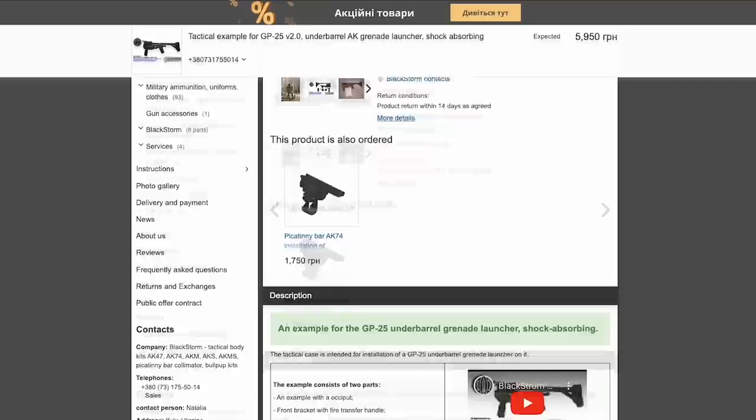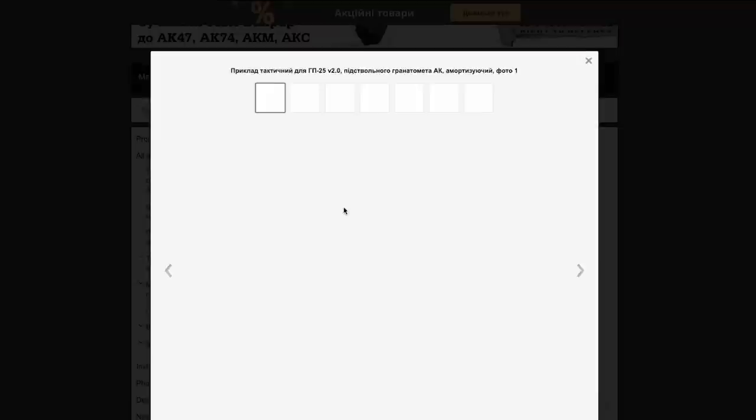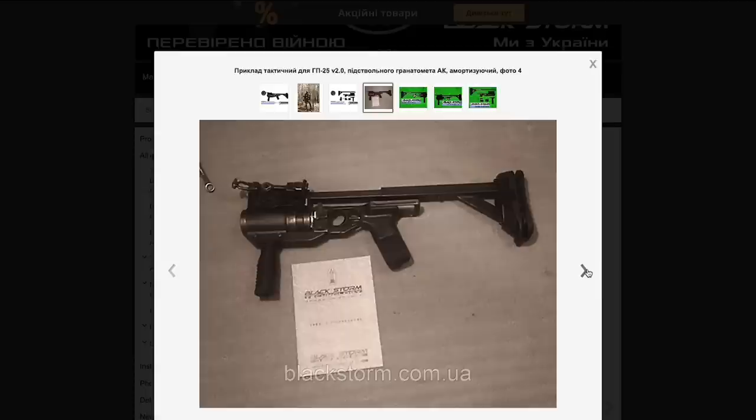The most interesting feature of the Defender GP25 stock is that it has a recoil mitigation system. This appears to be a strong spring in the telescoping stock tube, which acts as a buffer.